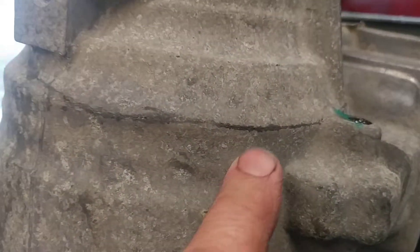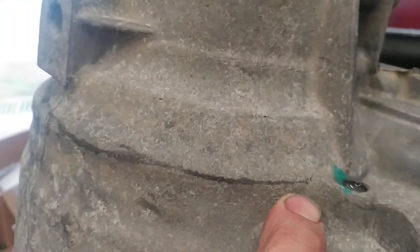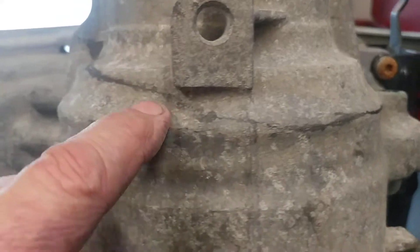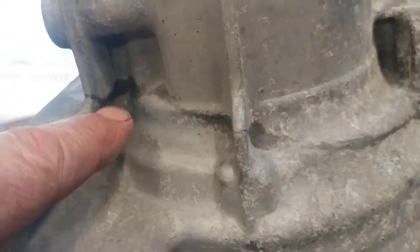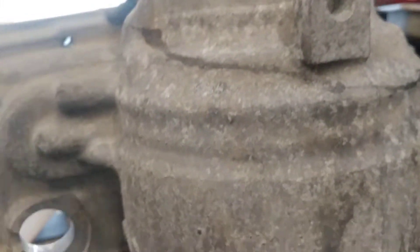It can't dry very well where there's a hairline crack — you can see it right here. Look at this, right on through. That's a pretty good stress crack right there. It travels and travels — see where the moisture's seeping through.